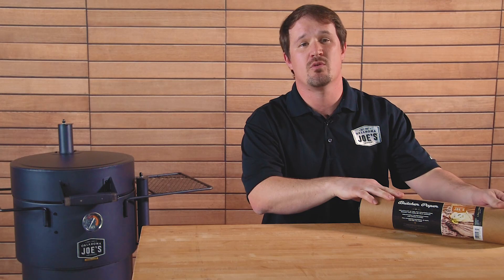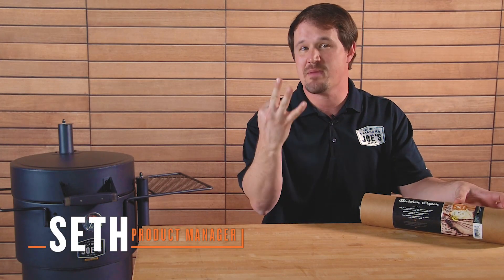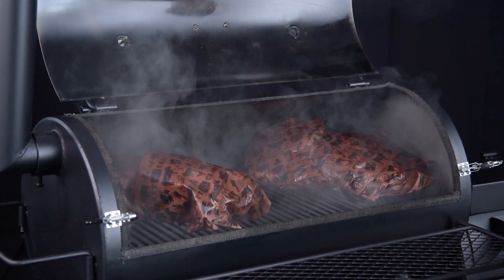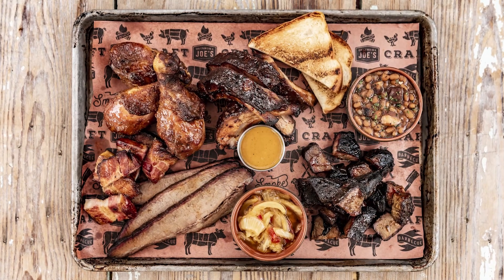For those who have not seen butcher paper before, this stuff is a fantastic multi-purpose product with three main uses. The first is as a prep surface, the second is while you're cooking — it's great for outdoor cooking, especially smoking — and the third use is for plating.